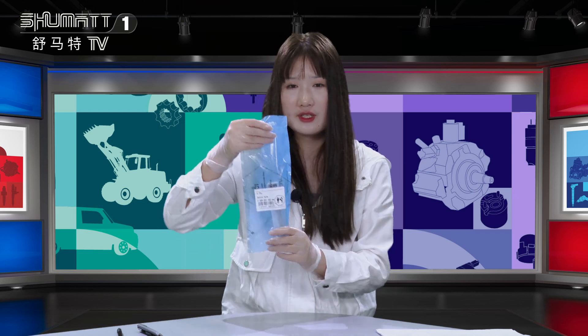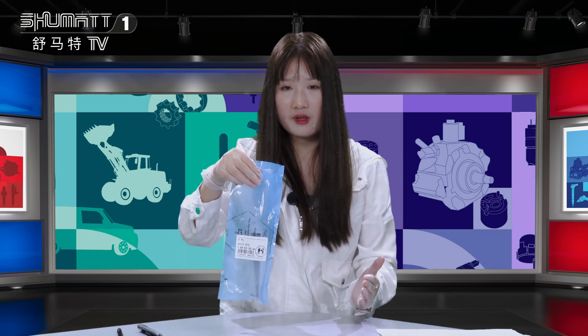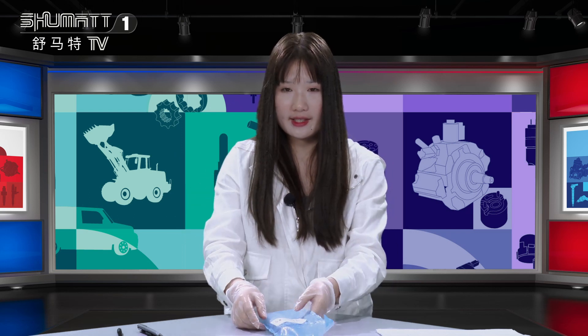Today, I would like to introduce you one of our valve assemblies — this one. And if you're interested about our product, please follow me. Let's take a look at this one, because it's really popular from our live streaming. Let's check it together.